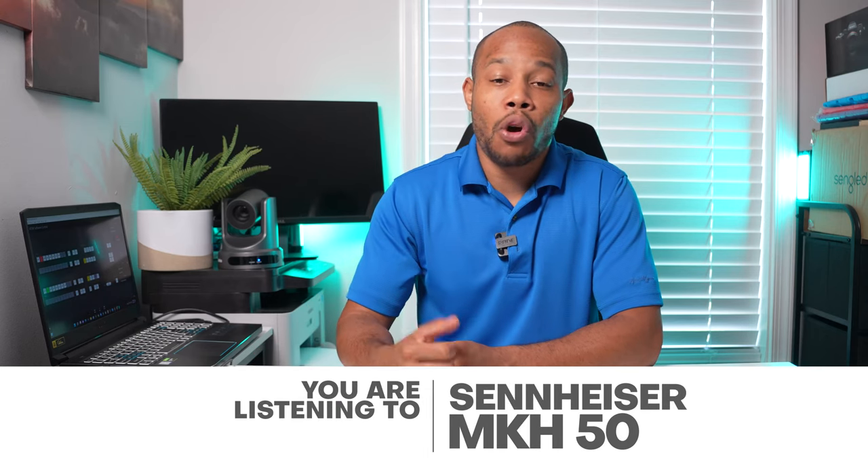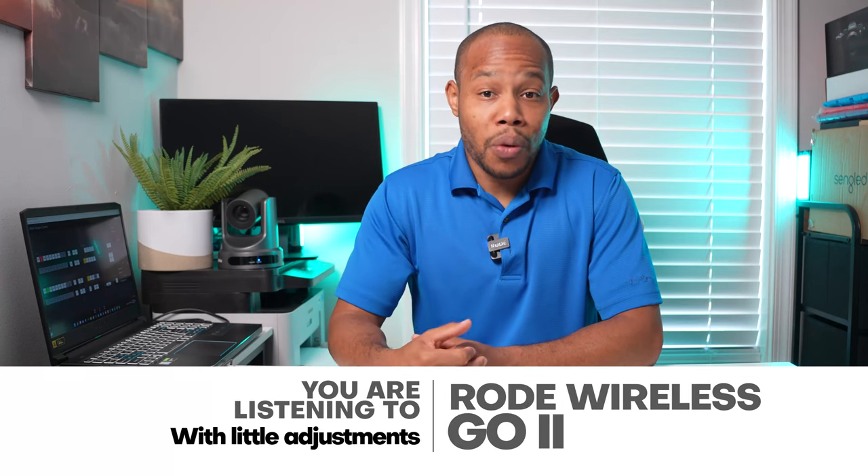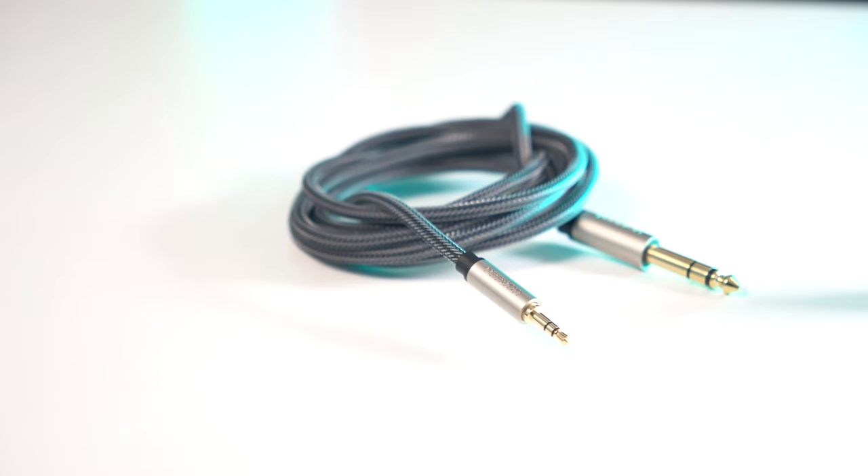We're going to switch over from our Sennheiser MKH 50 to our Rode Wireless Go. So now you're listening to me on the Rode Wireless Go — this is one of the easiest ways to do it with one simple cable, and like I said, you probably have this laying around somewhere.